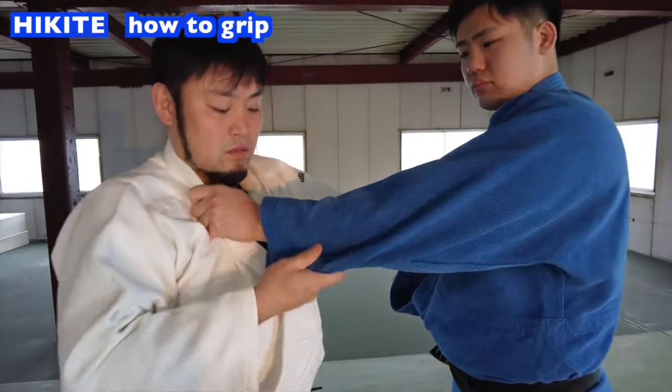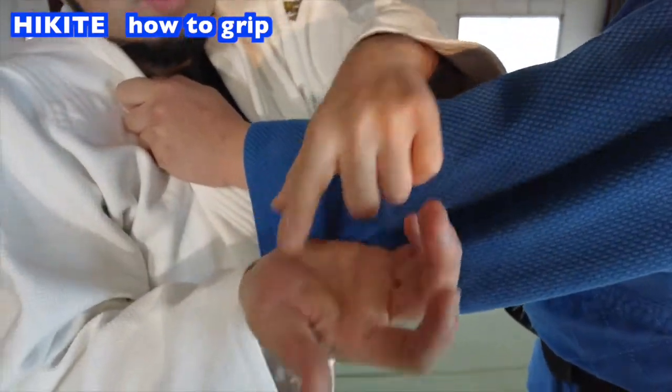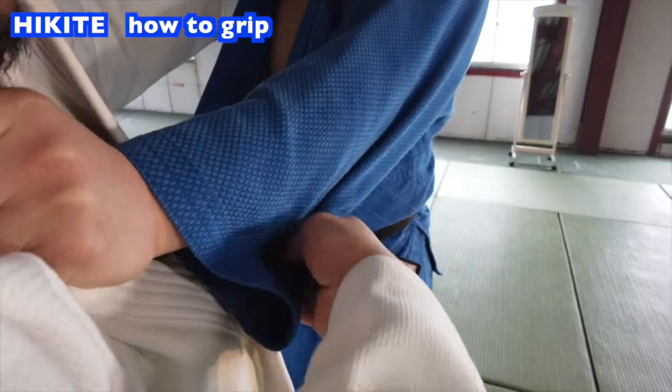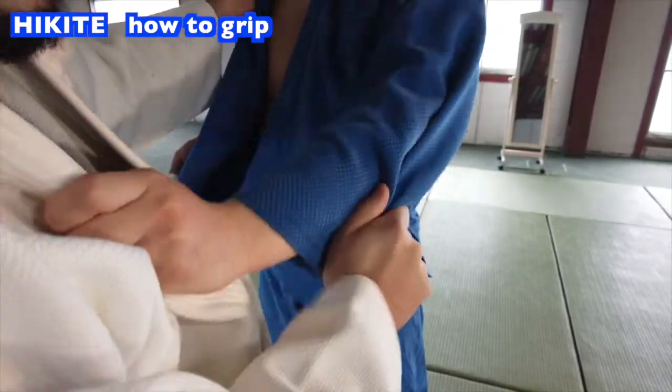Look closely how I grip. To grip like me, firmly press the gi in the base of your thumb. Grip the hikite like this. Flex the wrist — this is how I use the hikite.